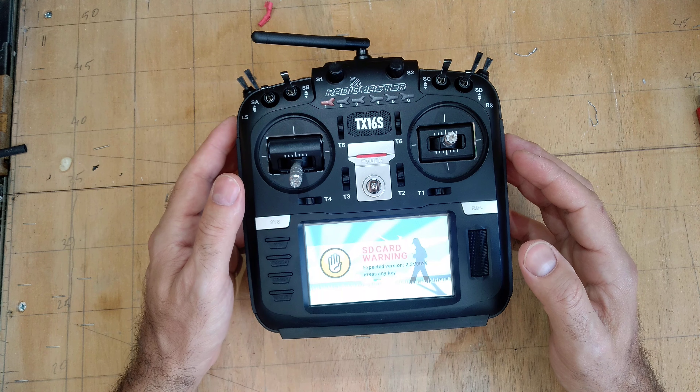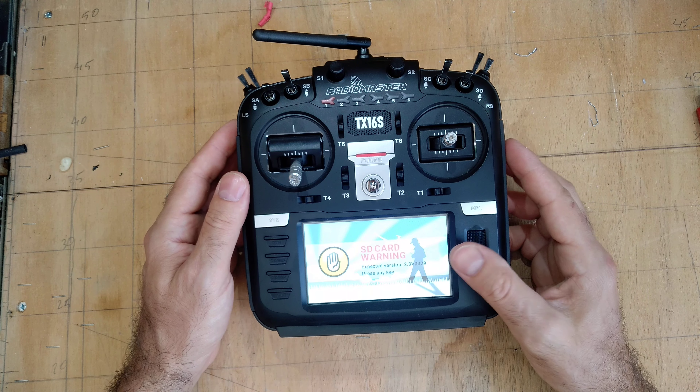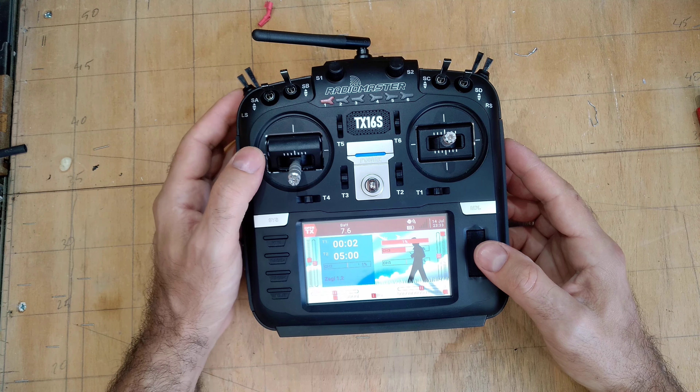I tried to put OpenTX on it, and I think I screwed up. I have to see what I can do about that.